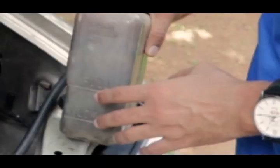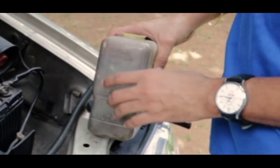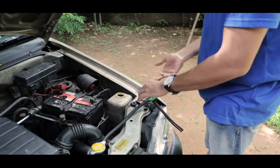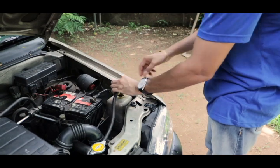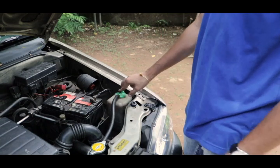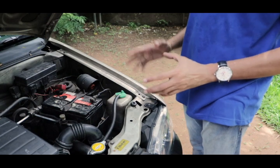It has a low and full coolant level. If you have a coolant, you can refill the coolant. If you have a coolant video, you can use a coolant mix.